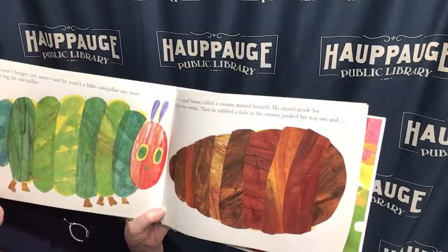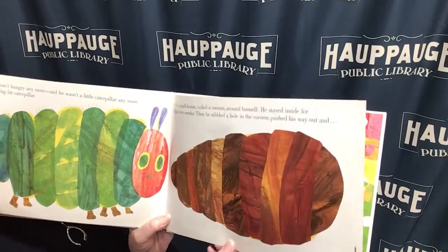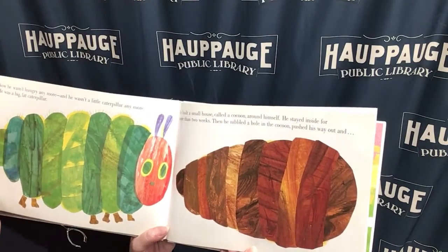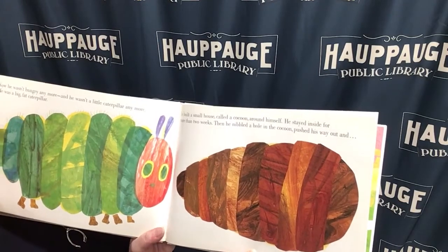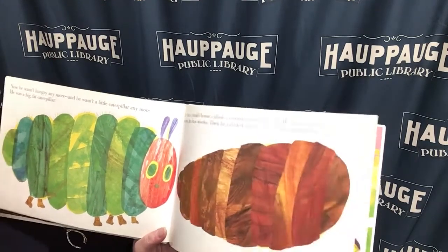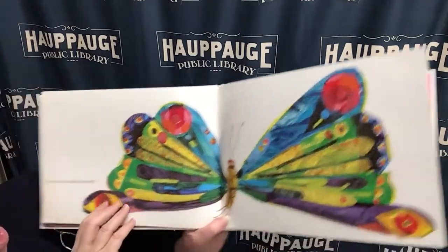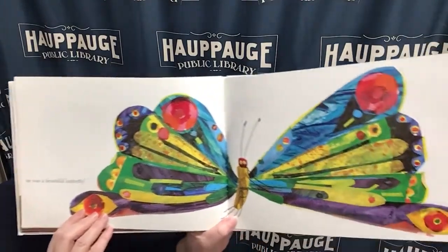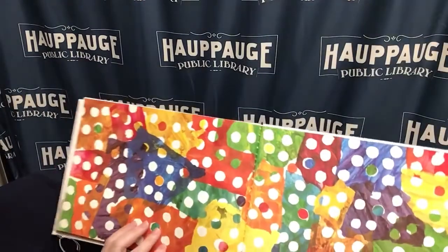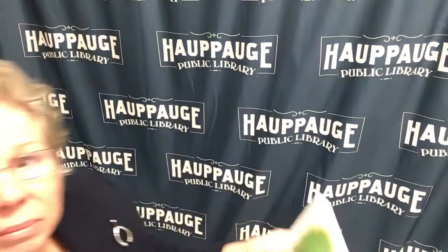He built a small house called a cocoon all around himself. He stayed inside for more than two weeks, and then he nibbled a hole in the cocoon and pushed his way out. He was a beautiful butterfly. I love that story. Thanks for reading with me.